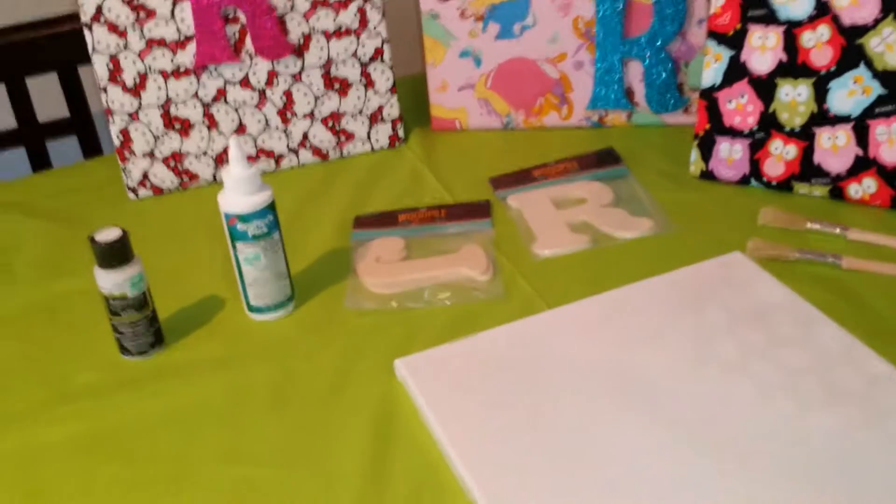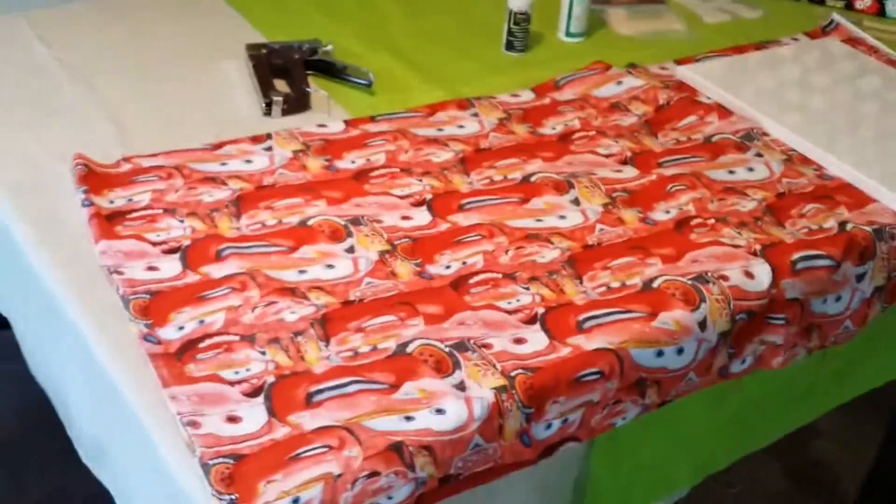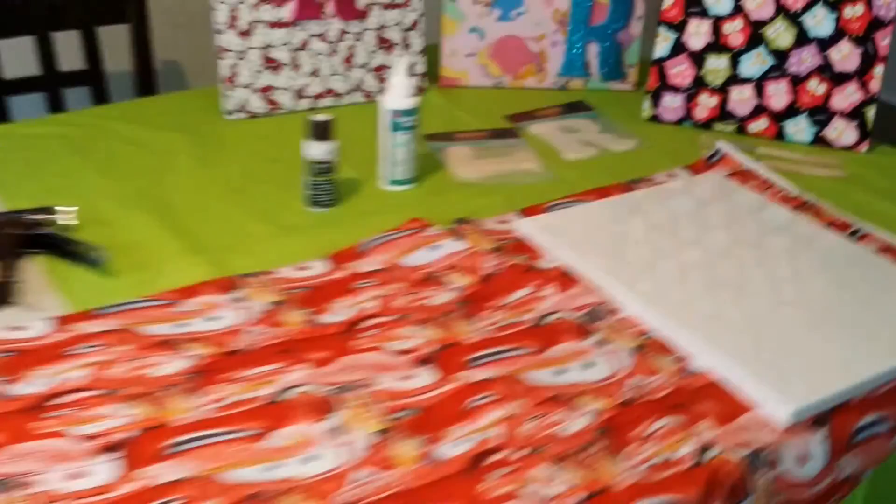The next canvas I'm going to cover is going to be for my son. We're going to do a Cars theme in his bedroom. Here's the fabric — this is a half yard of fabric, and that half yard is actually longer than a half yard, as you can see. It was folded, so I got more than I bargained for. As you can see, I could cover several canvases with this material.